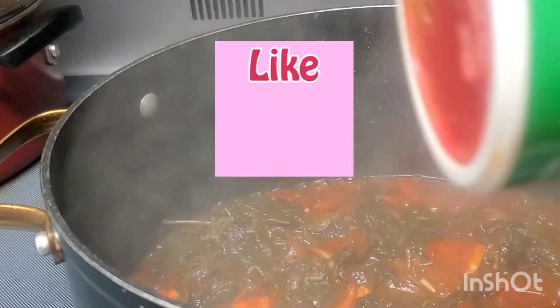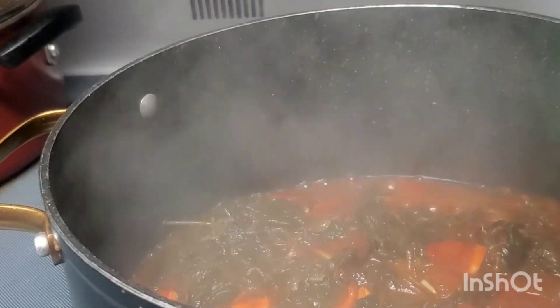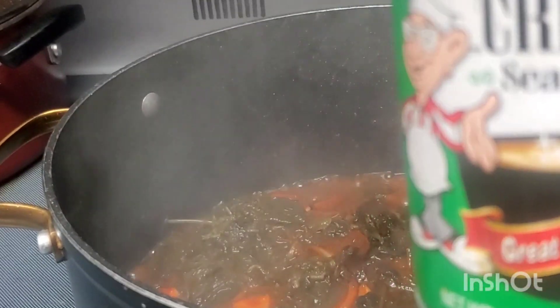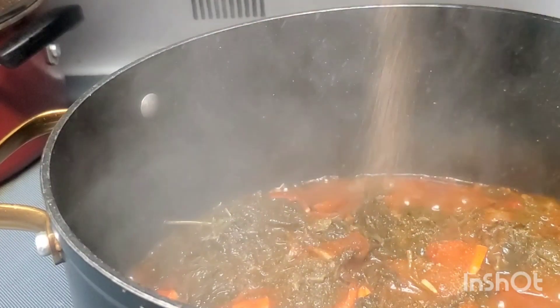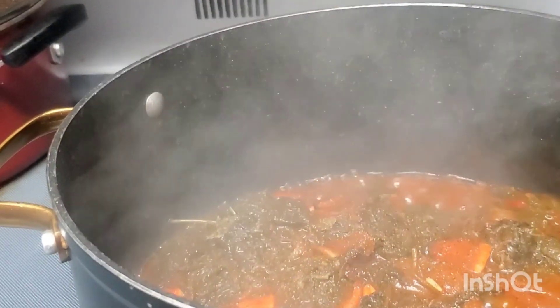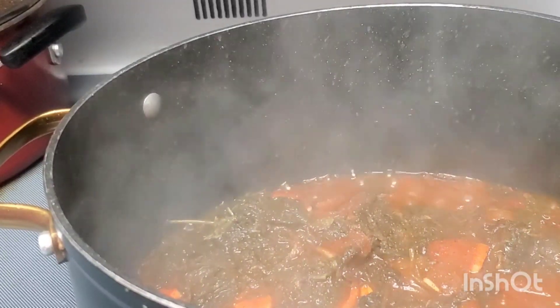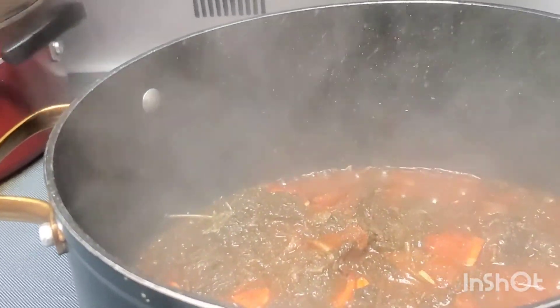Tomato with onions — and some onions. There you go. I'm going to add some of these guys, you can see there. Add some pepper.